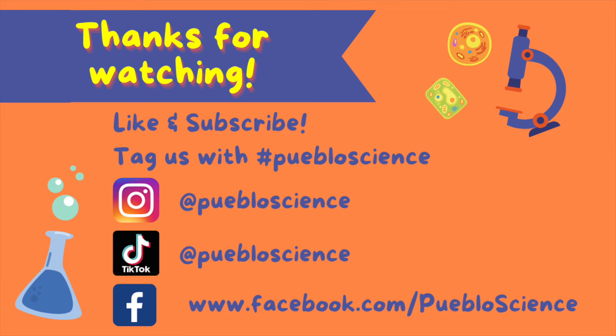Thanks for watching! Try this experiment out at home and make sure to tag Pueblo Science with your results. Subscribe to our YouTube channel and follow us on Facebook, Instagram, and TikTok for more fun science content. Comment down below what you would like us to cover next.